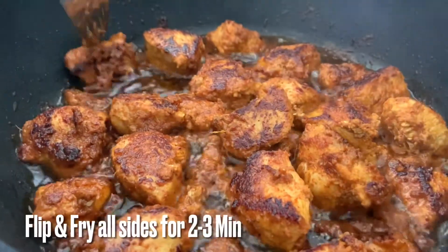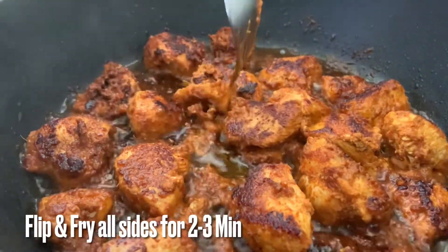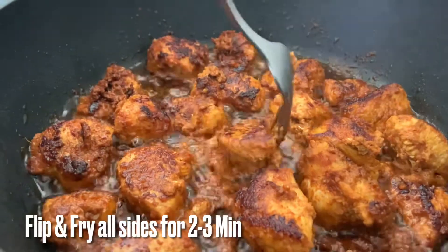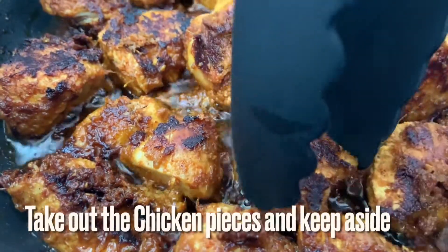Let's fry the chicken pieces a little more. Now transfer the chicken pieces into a bowl.